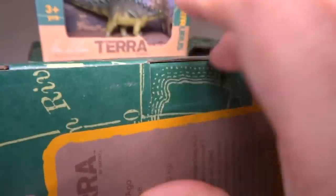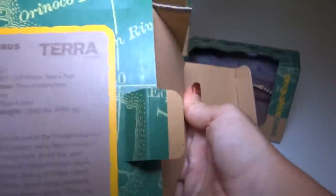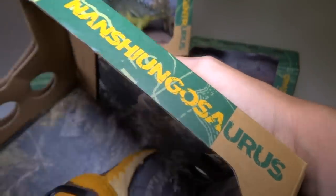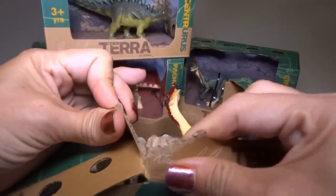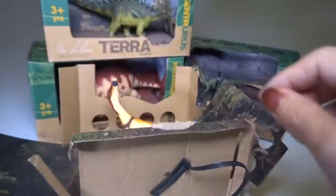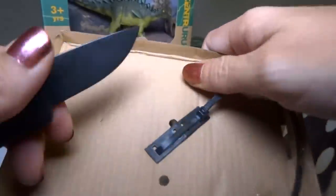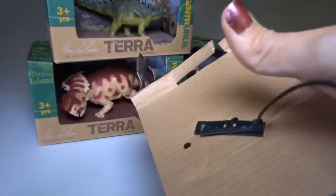One thing I like about these is there's no tape on the boxes, so you can just open it up, and if you wanted to, you could put it back into the box without messing up the tape. So I'm just going to try to remove this — it seems to be a little bit stuck. This is the Nanchungasaurus — I'm not sure if I'm saying that right. He doesn't seem to want to come out, so I'm just going to have to start messing up the package. Always be careful with knives — have an adult do this if you are not allowed to cut things. I'm just going to do like that and it will come right out.